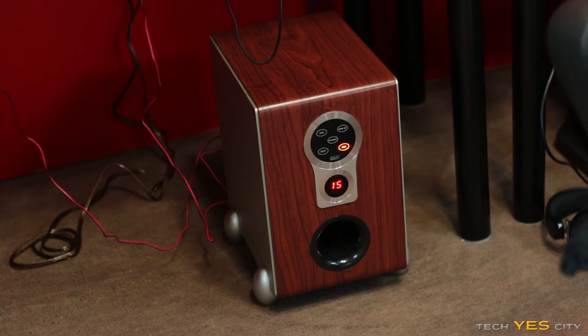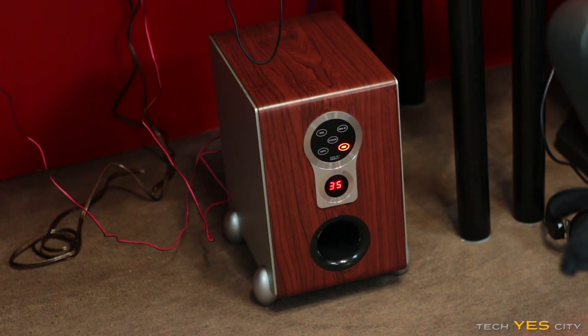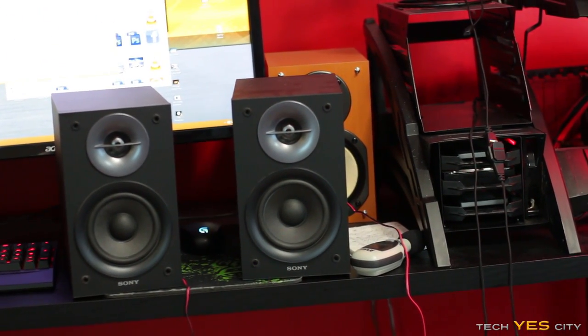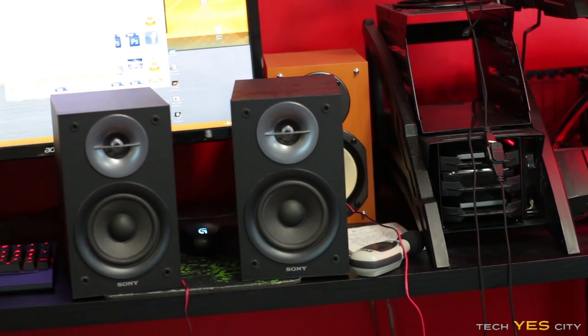It turns off and on — oh wow, cool. It's got memory as well, so it remembers that I put it on auxiliary. Let's turn on some beats and see how this $20 combo goes, because I am coupling it with the Sony speakers which were a lot cheaper than the Onkyos, so technically it is a $20 2.1 system.